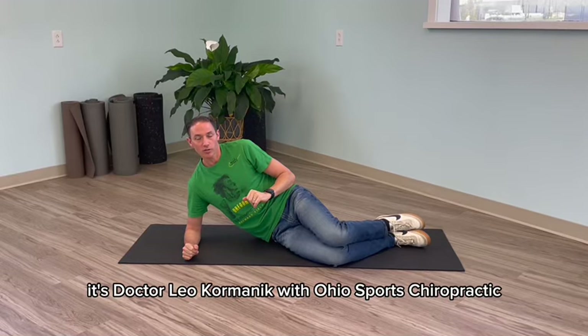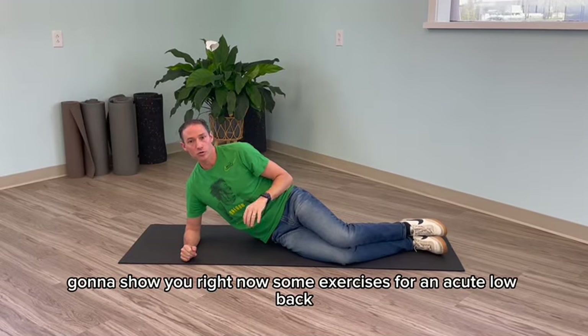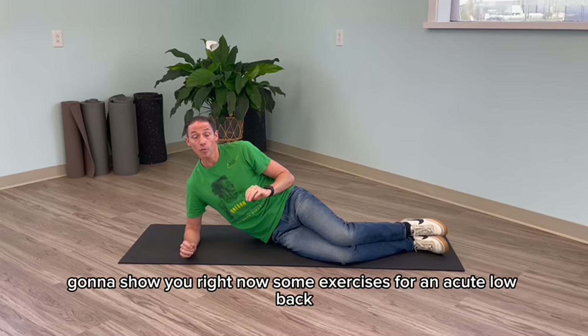Hello everyone, it's Dr. Leo Kormanick with Ohio Sports Chiropractic. I'm going to show you right now some exercises for an acute low back.